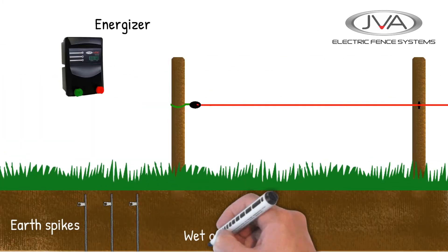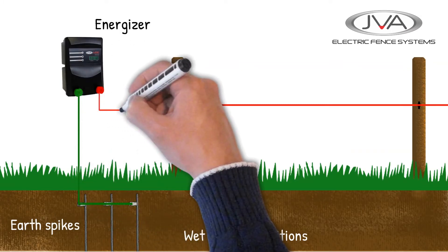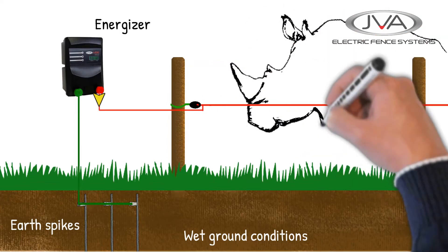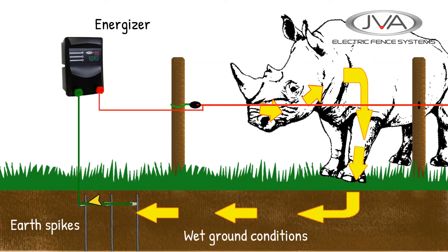Since this circuit relies on the conductivity of the soil, different soil conditions can make a difference to how well it works. If the fence is in a high rainfall area near the coast, the soil is likely to be a good conductor, and something as large as a bull or even a rhino can get a sufficient current through it to register as a large shock.